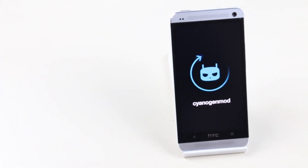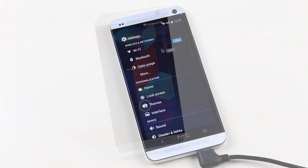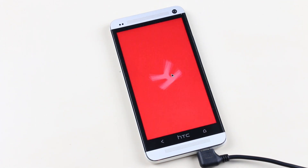What's up guys, this is my review of the official CyanogenMod 11 based on Android 4.4.2 KitKat for the HTC One. If you don't know how to install this ROM, hit link one from the description.